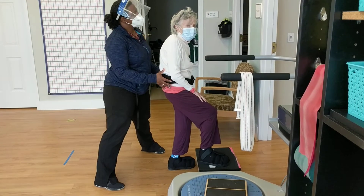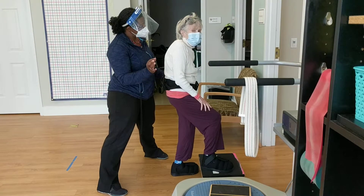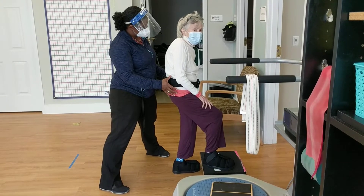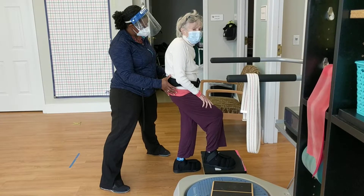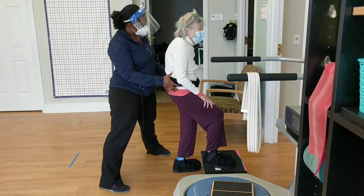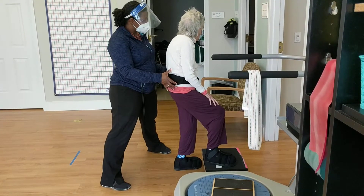Can you do the head turns without holding the rail? It may mean you have to go a little bit slower to make sure you don't lose your balance. Good. Keep holding. And then we're going to turn your head to the left. Nice and slow. Good. There you go.